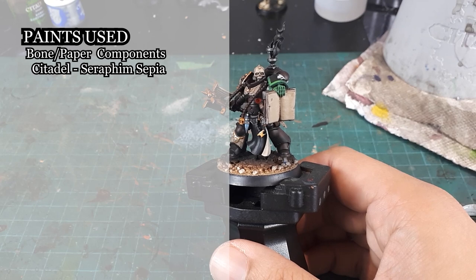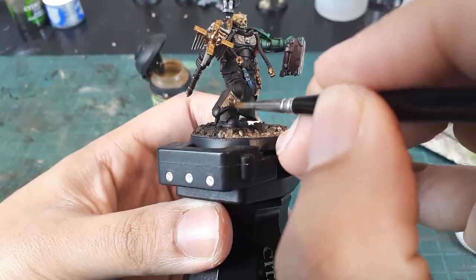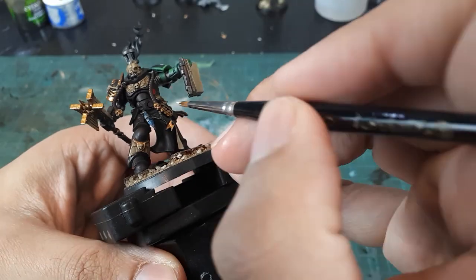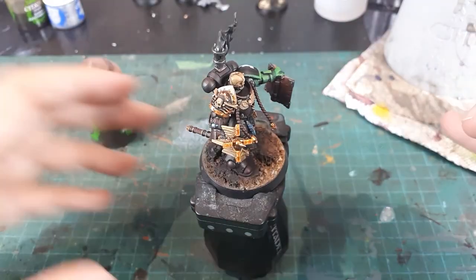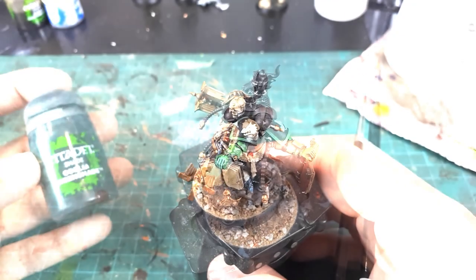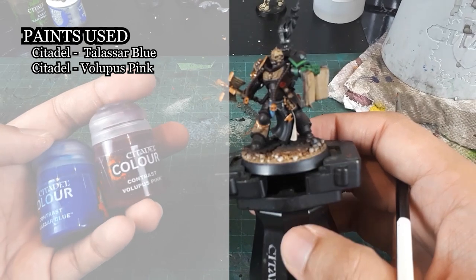The bone and paper details will be washed with Seraphim Sepia. As the wash dries on the Purity Seal paper, I find adding in a watered-down brighter tone such as Skeleton Bone to be a quick but effective way to create a splotchy weathered effect. The gold details and the prayer beads will be hit with Reikland Fleshshade. The Salamander's insignia will be washed with Coelia Greenshade. The LED panel and gemstone trinket will be hit with Contrast Talassar Blue, and the Purity Seal wax will be hit with Volupus Pink.